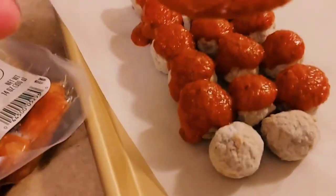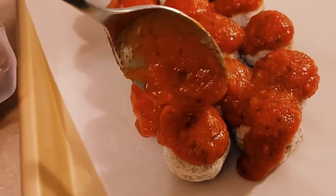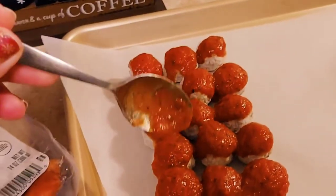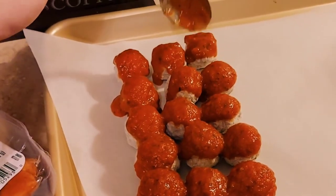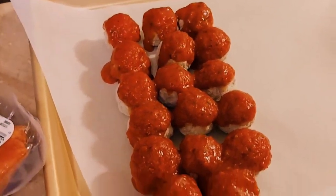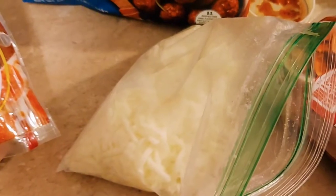I lined up my meatballs on a sheet pan lined with parchment paper, and I just spooned over a small amount of marinara sauce on top. Then I topped it with some mozzarella cheese, and also a little bit of oregano and a little bit of parsley just for color. And I forgot to add — you want to preheat your oven to 425 degrees.